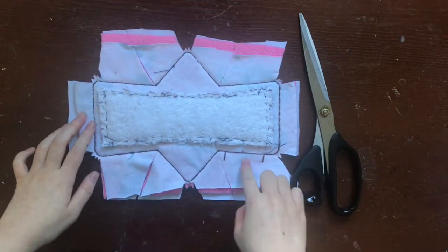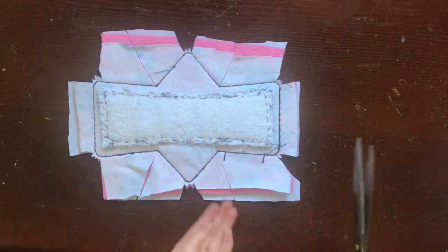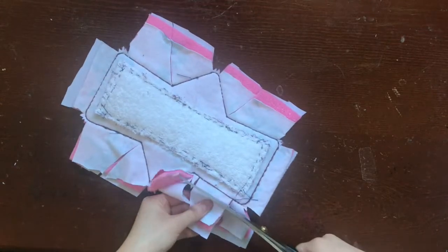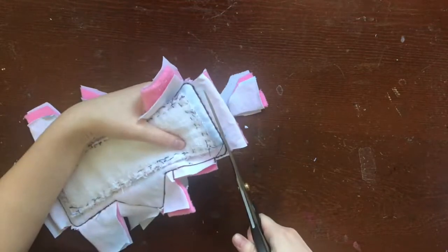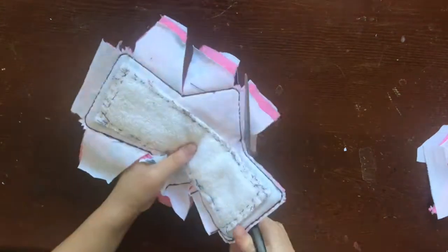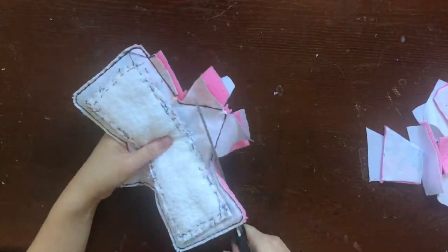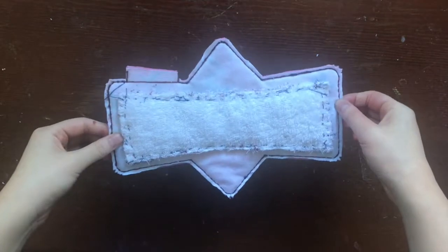Once you're done clipping the pad, it should look something like this. Now I'm going to cut off all the excess seam allowance and trim around the cloth pad with scissors, leaving around 1/8 inch of fabric around the stitch line. If you have pinking shears, use those to trim around the cloth pad. Do this all around your cloth pad except for the turn hole. Around the turn hole, you're going to leave around 1/2 inch to 3/4 inch of fabric. It should look like this once you're done.